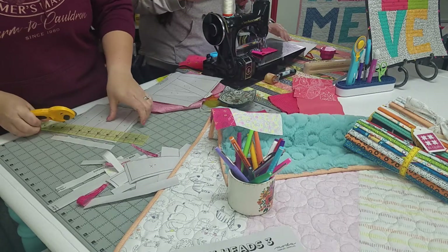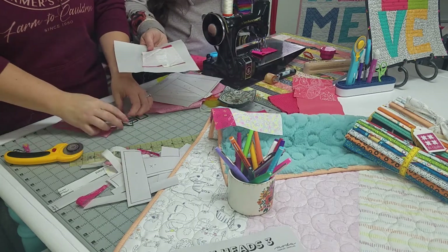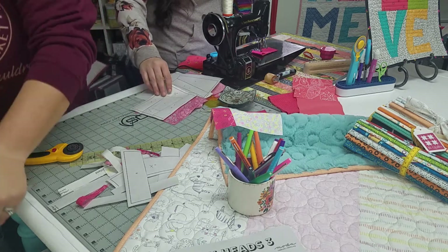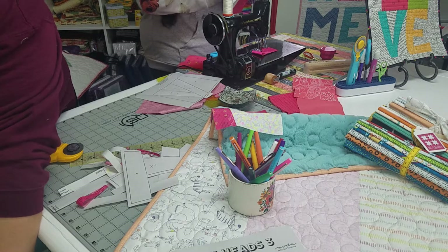The other brand we carry at the shop is from Krista at Quiet Play, and it's great paper. They are different from each other.